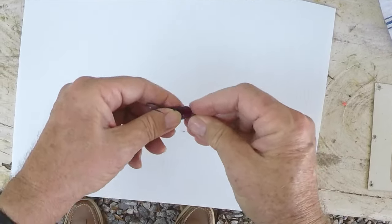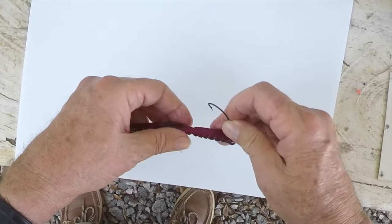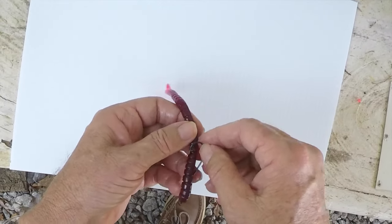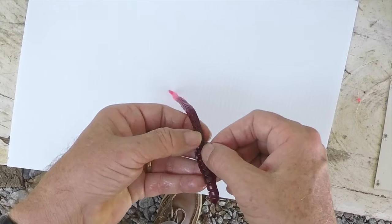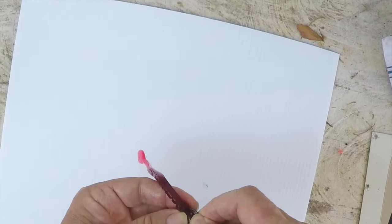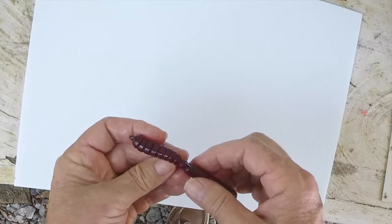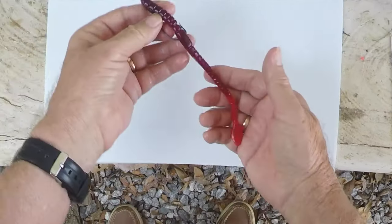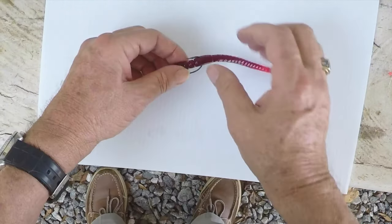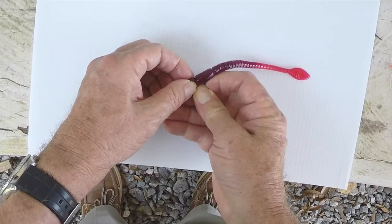What we're going to do is rig up a worm the normal way with a hook. I'm going to rig it weedless — go in the nose, flip the hook over, judge where it's going to come out of the worm sack, and put the hook through. Just your normal worm rigging. I'm going to stretch it a little bit and put a little plastic over the tip so it's completely weedless.